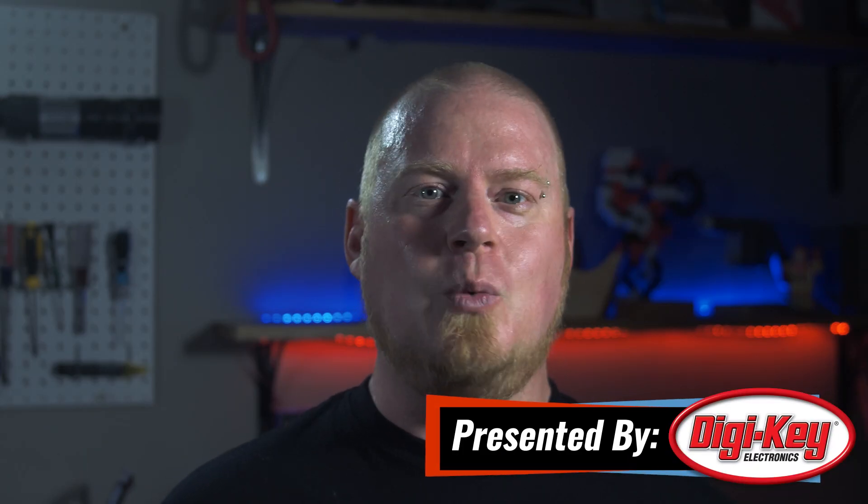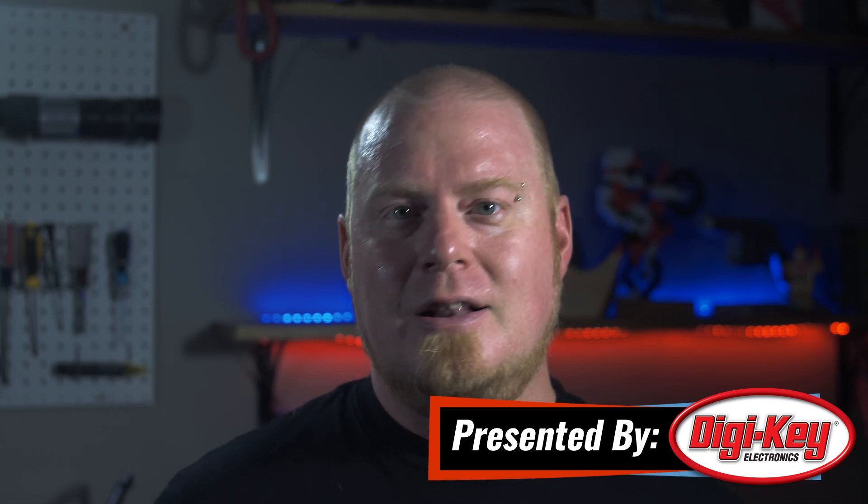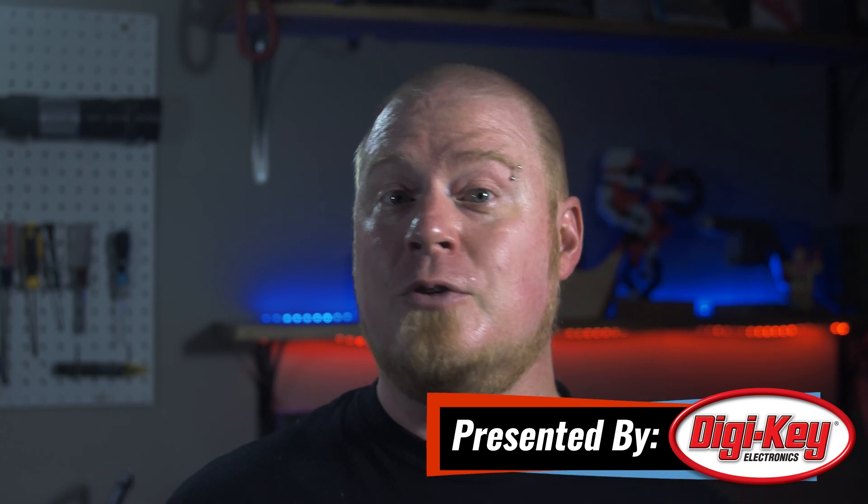Hello and welcome back to Maker Update. I'm Tyler Weingarner and I hope you're all doing well and staying cool. Lately the weather has been perfect for spending time down in my basement workshop as a way of staying out of the heat. We've got another great show for you, so let's check out the project of the week.